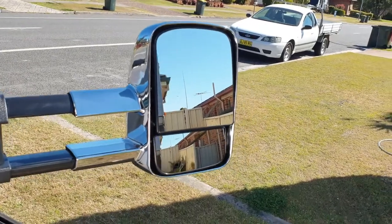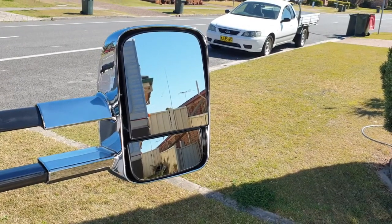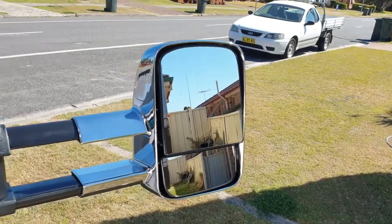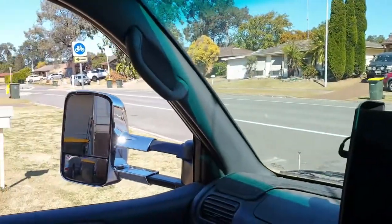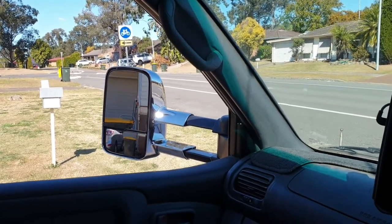Trip down to the shops was fine. Now I've reversed up to the caravan, and I think I can see pretty well past that — not too bad at all. That's with it extended obviously. The same on the other side there — I can see well past the van. Yeah, I'm pretty happy.